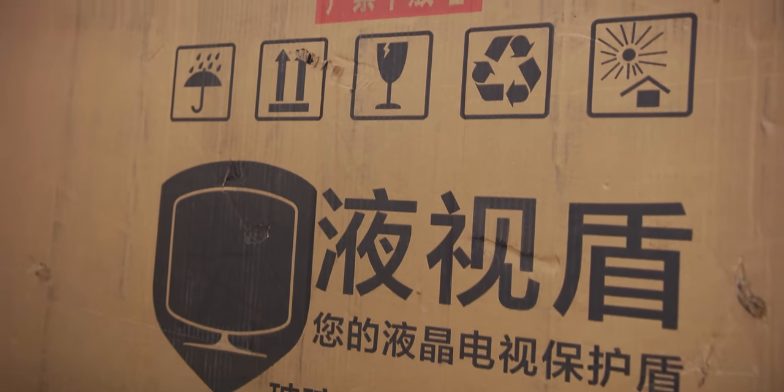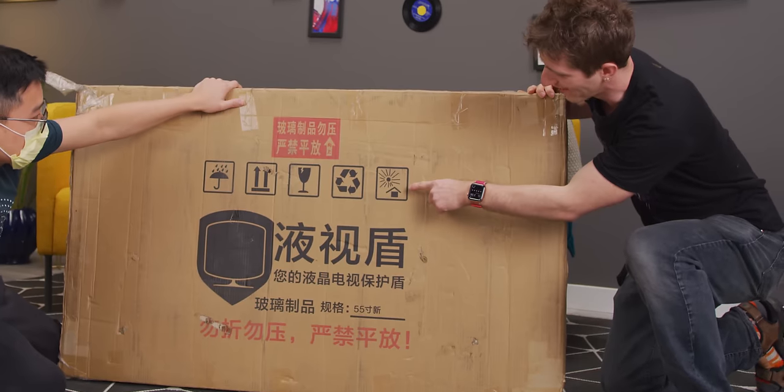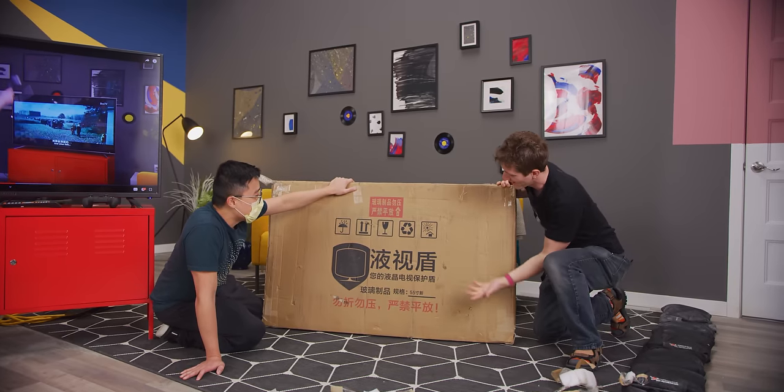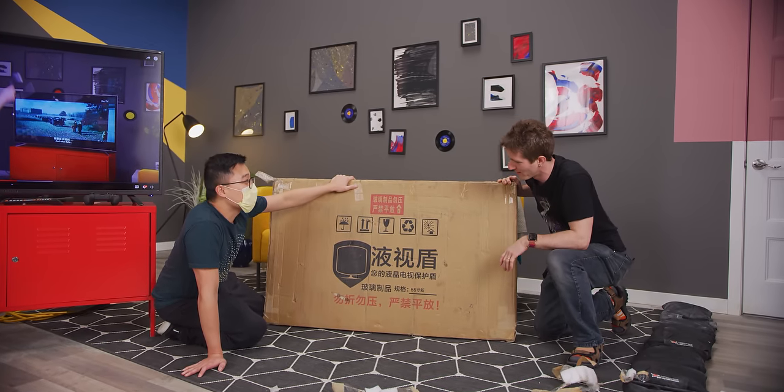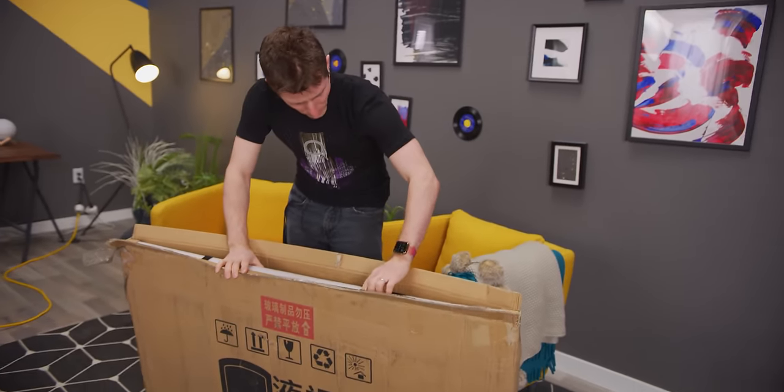The packaging doesn't say what it's made of or anything like that — just "be careful, put this side up." One side apparently relates to solar power or sun direction. I actually have very little idea what to expect.